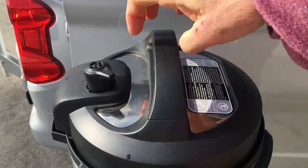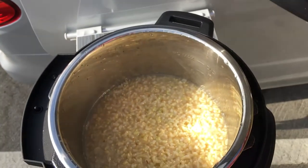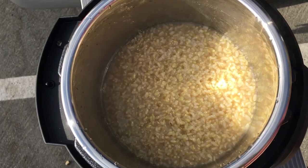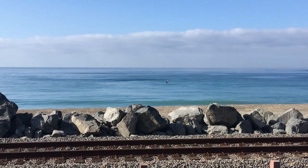And here we are — success! We got brown rice. Two and a half cups of brown rice, which I will enjoy with this view.